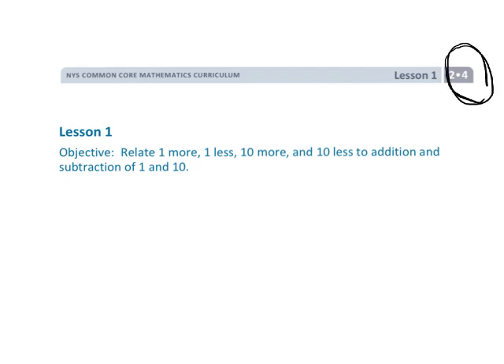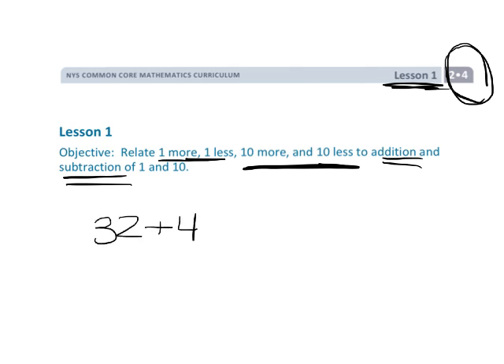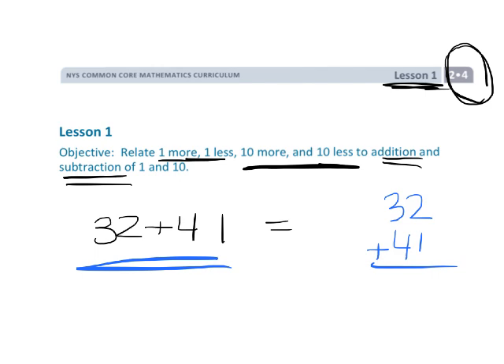This is Grade 2, Module 4, Lesson 1. In this lesson, we're going to be talking about 1 more, 1 less, 10 more, and 10 less — and we're going to be doing that with respect to addition and subtraction. This is really going to be the foundational concept for being able to add things like 32 plus 41 in our heads, using number sense rather than a blind rote algorithm where students don't know why it works. So this lesson is going to start laying that foundation.